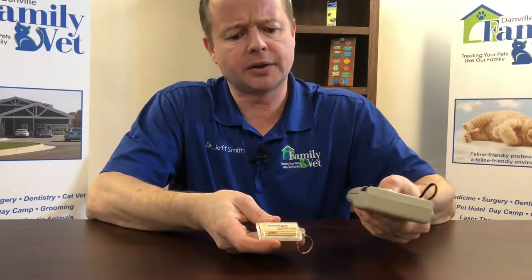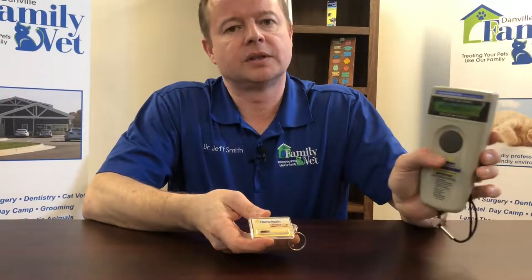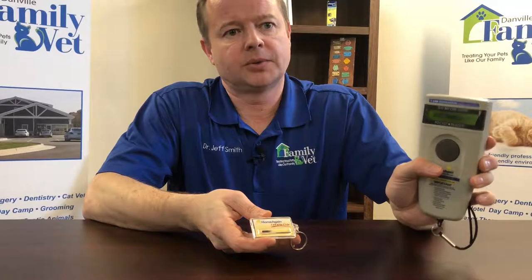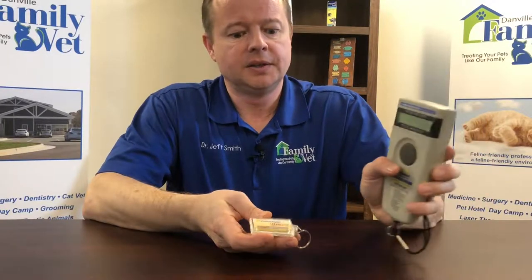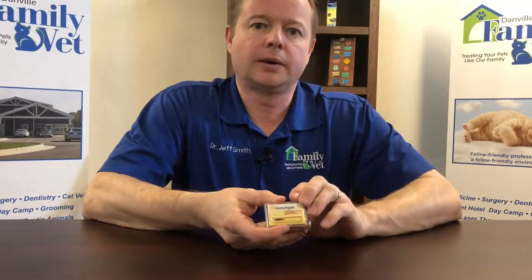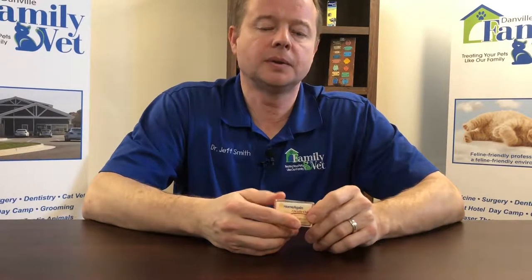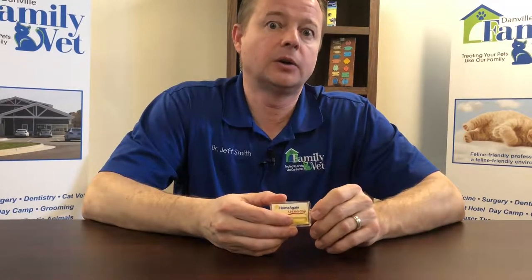This is a microchip scanner, and we scan for that chip — you can hear the beep — and then there's an identifying number that is unique to your pet. This is something that is actually required now for international travel, so it's a great idea for everyone to have a microchip. It's a permanent identification.